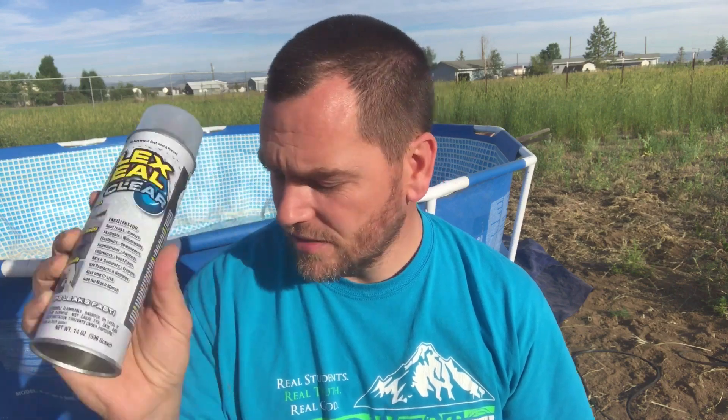Things don't ever go as easy as you plan. We set up the pool, start filling it, and we find there's a hole in it. Me and Noah sat and searched and finally found the hole right on the bottom. So we're going to try — I've got this Gorilla Tape Fix Patch Seal. It says for thousands of uses: gutters, pools, inflatables, flexible, conforms, works underwater. We're going to try that, and I also have Flex Seal Clear that we're going to spray over the top of it.